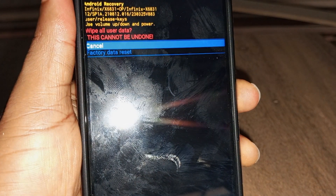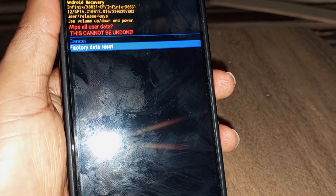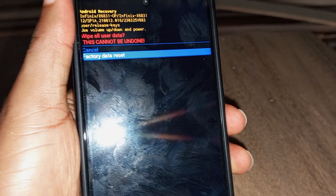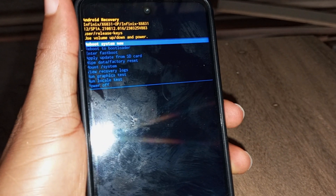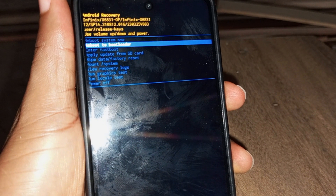Use the volume down key to navigate to 'Factory data reset.' After you get to 'Factory data reset,' press the power key — automatically the phone will start to hard reset. In a few minutes the phone will return to how it was when you bought it newly.